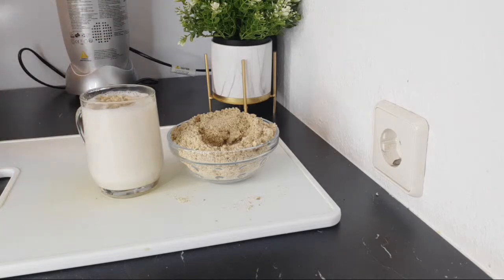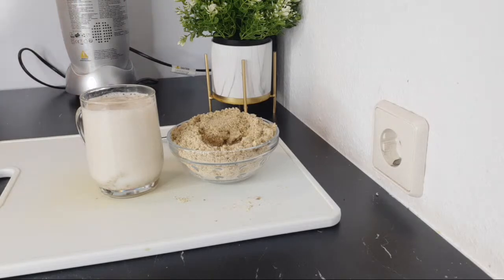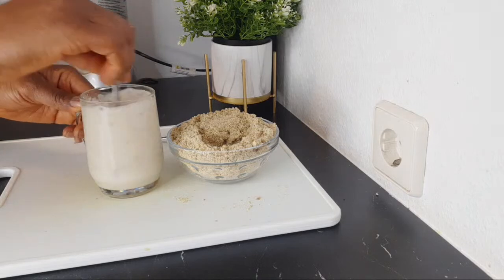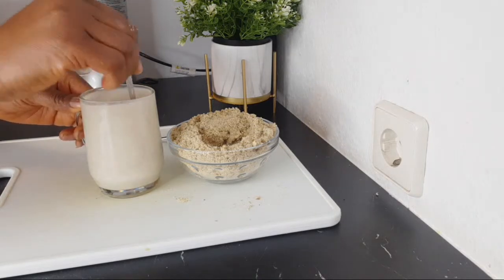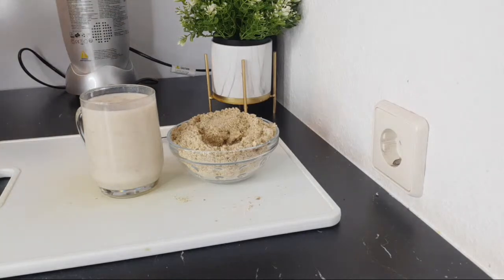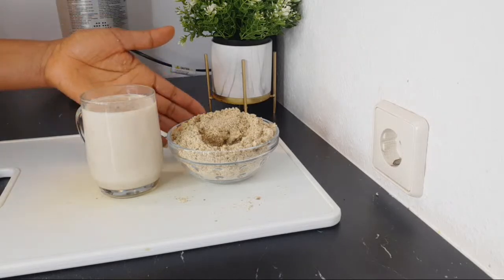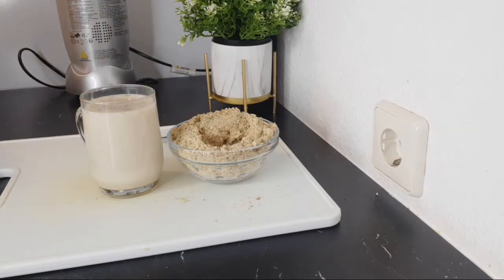Another way you can also prepare this is to put the milk in a saucepan, add the mix inside the saucepan, and warm it up together. That is another way you can prepare this — add it, mix it up, and drink. Drink this first thing in the morning as your tea. You've already made this ahead of time, stored it in an airtight container — just warm your milk, add the measurement, and drink.